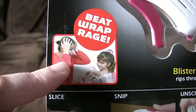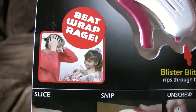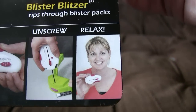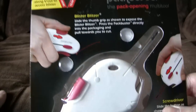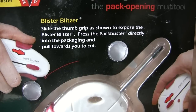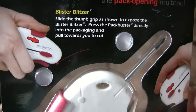Oh no, you have dolls. They are in boxes. Arg, dolls. Fantastic — that's given us everything we need to know about why this exists. And how does it work? Slice. Snip. Unscrew. Relax — except that's not somebody relaxing, that's somebody holding up a cheap product. That is not how humans relax. We can look at the back of the package. Explanations — Blister Blitzer. Slide the thumb grip to expose the blister blitzer. Press the pack buster directly into the packaging and pull towards you to cut. You don't generally cut things towards you — that's quite dangerous. Best to cut things away. Presumably it's got safety guards. Not entirely convinced.